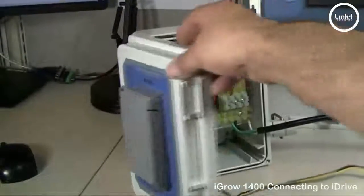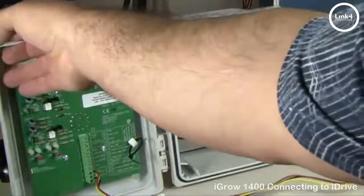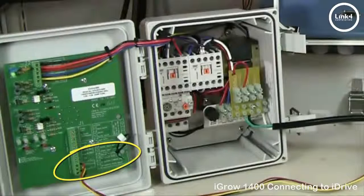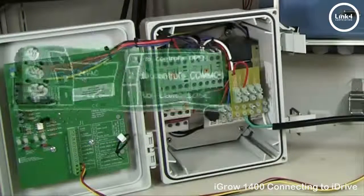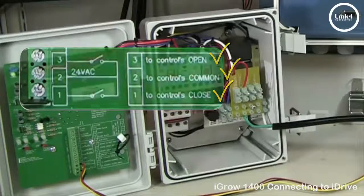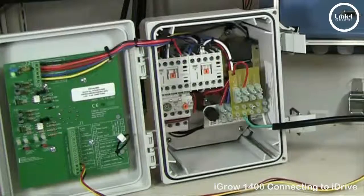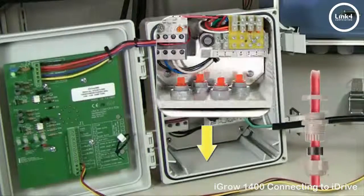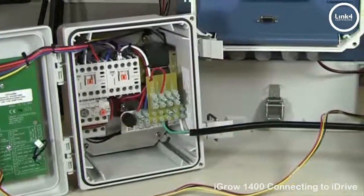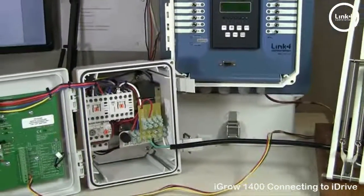From the iDrive J1 portion of the circuit board, located on the lower right corner on the back side of the iDrive door, you want to locate: one, the control close signal; two, the control common signal; three, the control open signal. At this location, you want to land your three-wire strand, run it through the bottom with liquid-type connectors or conduit, and continue your wire run towards the iGrow 1400 controller.